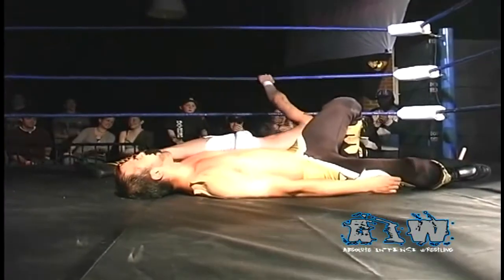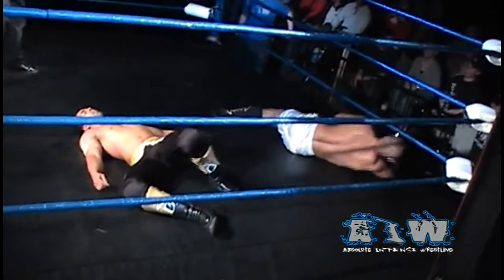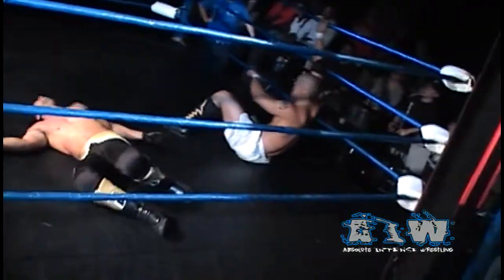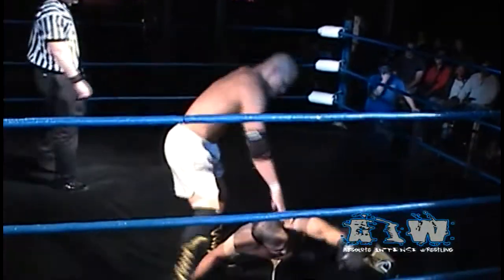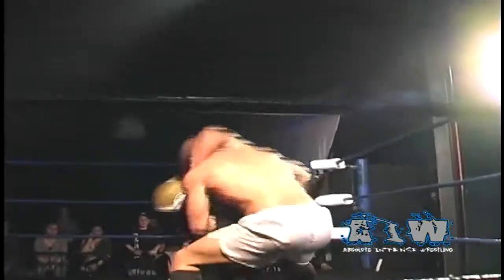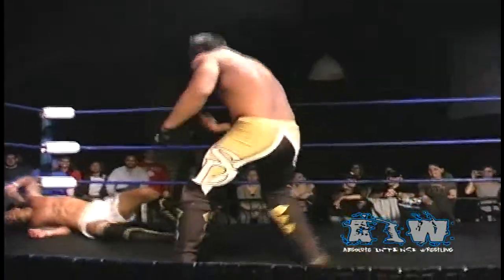Sonjay sent across the ring by Low Ki, ducks the clothesline attempt, rolling through, looking for a sunset flip, but instead takes a double stomp — only Low Ki can execute it, driving those feet into the sternum of Sonjay Dutt. Referee Tom Dunn counts. Two — with a small package, only a two count, and a shining wizard from Sonjay Dutt.